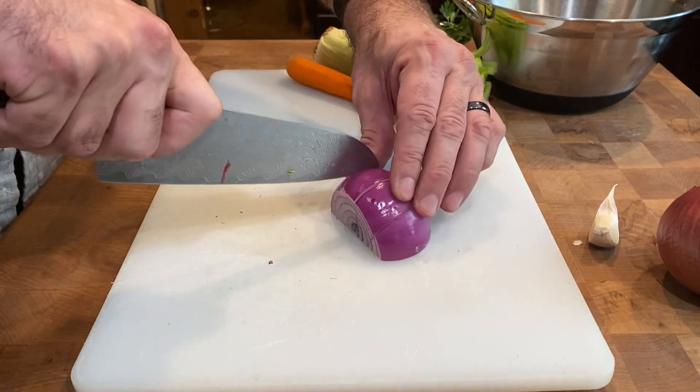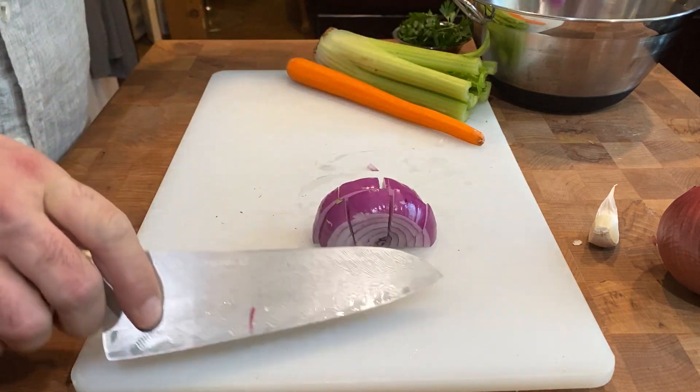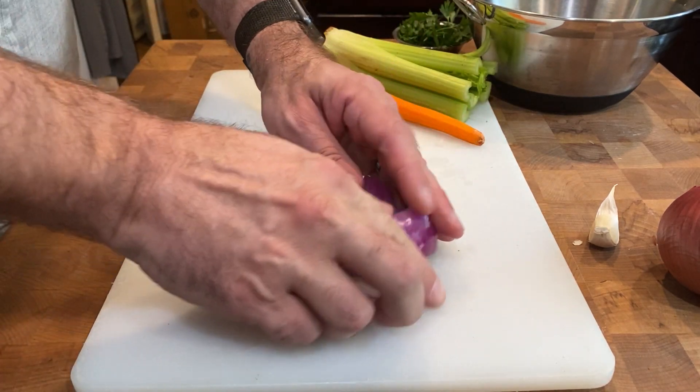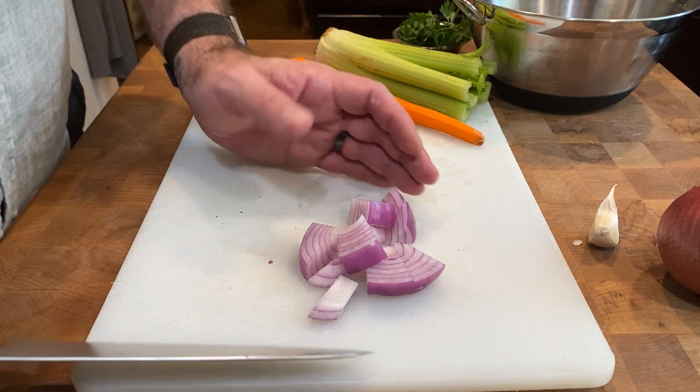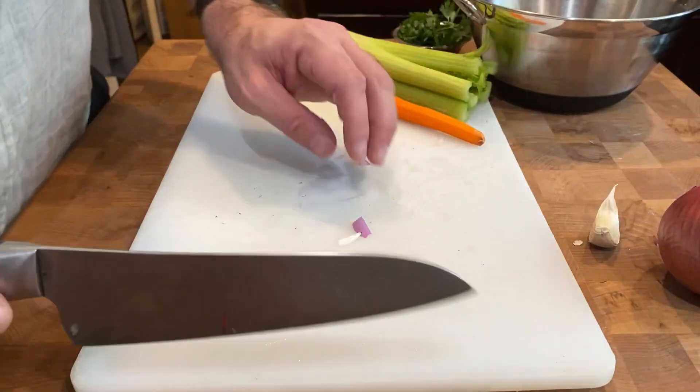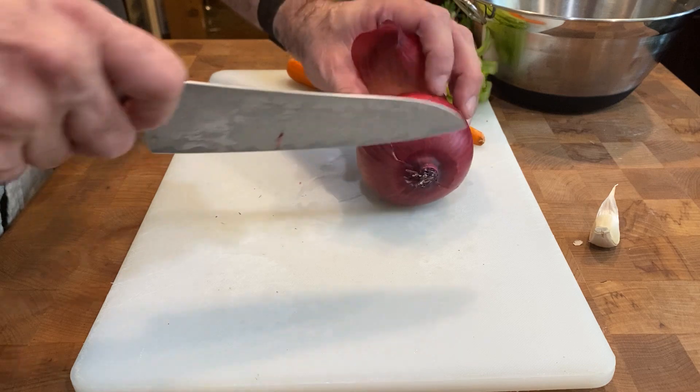You could also do just two or three cuts for a larger size — I would do this if I was making a stew or something like that. So you can do a small mince or a really large mince; that totally depends on what the recipe calls for.